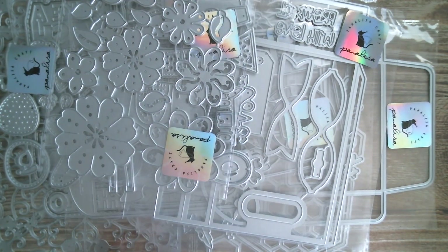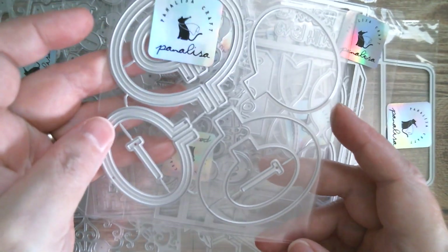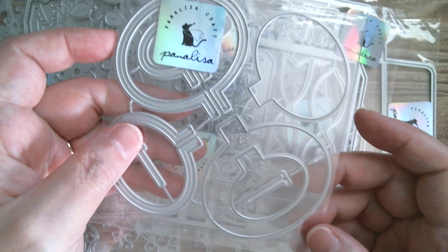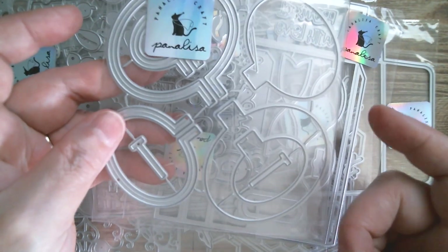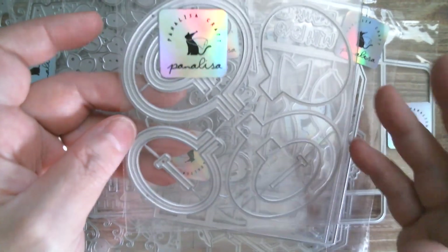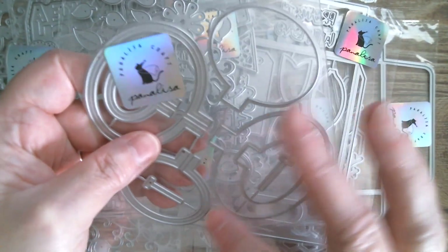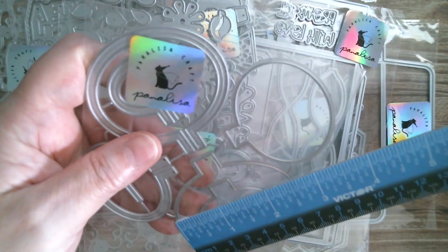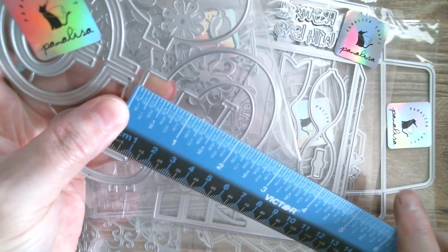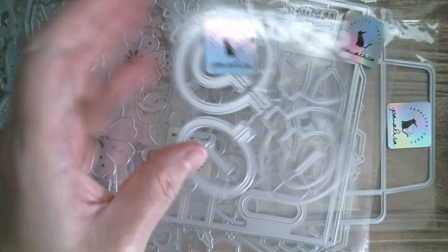Next up, absolutely gorgeous oval-shaped embroidery frames. You've got a section here which you could use as a shaker, or you can put some embroidery fabric — you can get it in plastic now so that you can just cut it with your die and stitch into plastic rather than having fabric wobbling around. The largest one — the back section — is two and a half inches, and the height including the tightening band is two and seven-sixteenths of an inch.